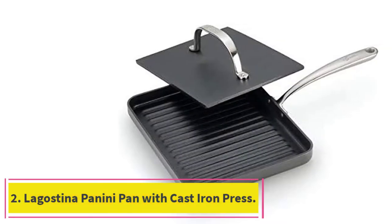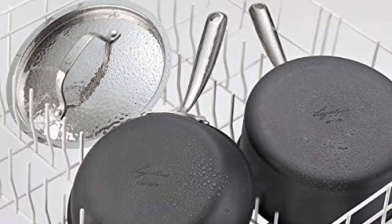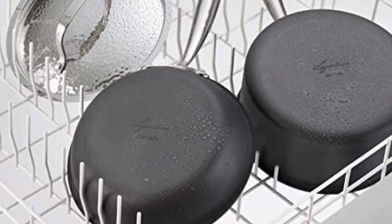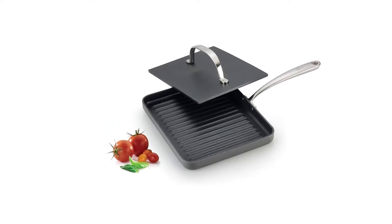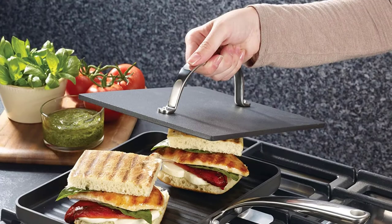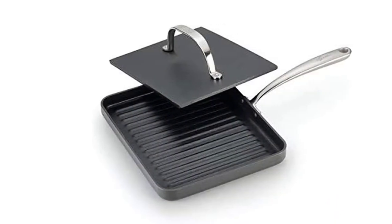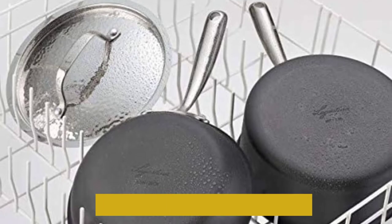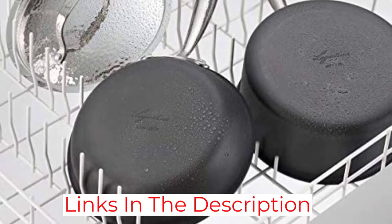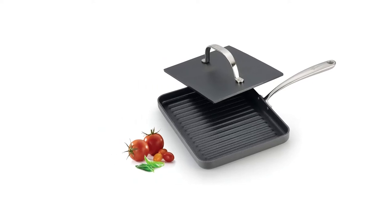At number 2: the Lagostina Panini Pan with Cast Iron Press. Though Sabino Curcio uses electric panini presses at his Brooklyn restaurant, he thinks a stovetop press is totally efficient for home use — and unsurprisingly, it's also the cheapest option on this list. This is an altogether different style that uses a stovetop burner instead of electric power. Made of cast iron, it can maintain a nonstick-like surface so long as it's cared for, and cast iron tools will last you forever. It gets particularly hot, meaning you have to be careful, but it also gives you a lot of control since your heat source is your stovetop.